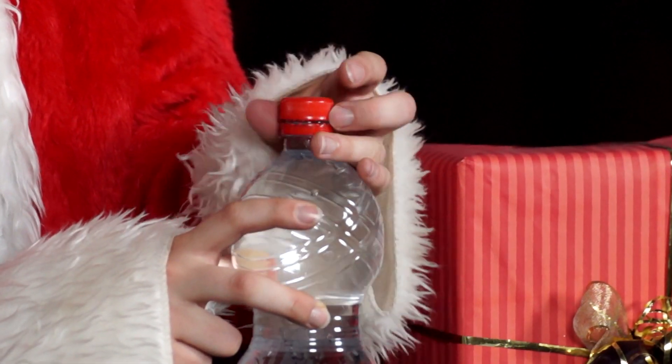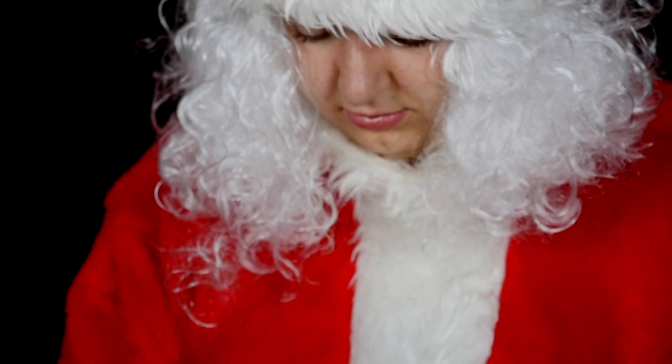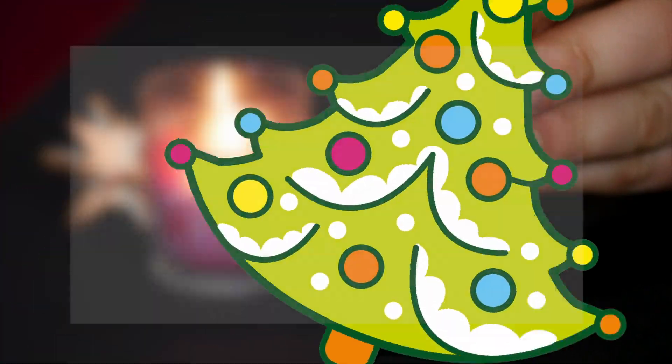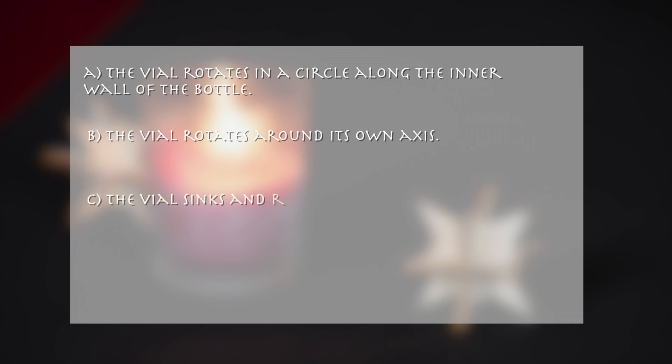What happens when she squeezes the bottle tightly and releases it? A: the vial rotates in a circle along the inner wall of the bottle. B: the vial rotates around its own axis. C: the vial sinks and rises. D: nothing happens.